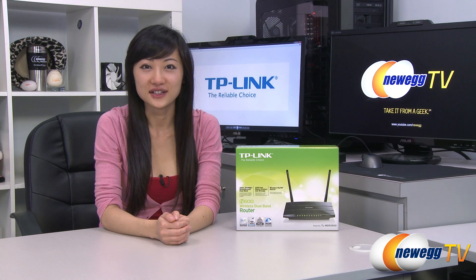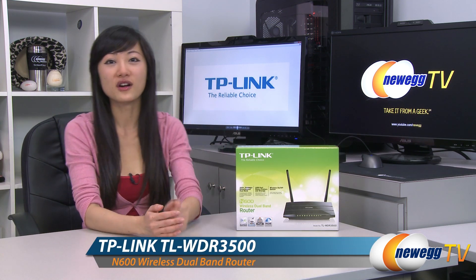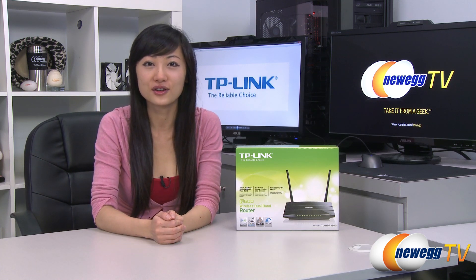Hey guys, Joanne here with Newegg TV. I'm here to do a product tour on this TP-Link N600 wireless dual band router, model TL-WDR-3500.